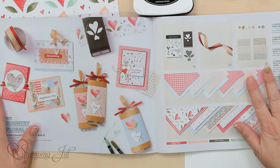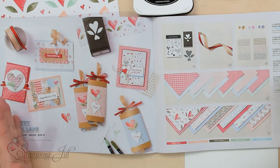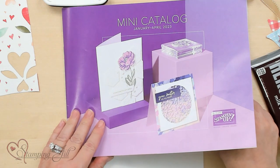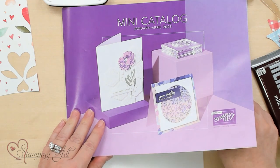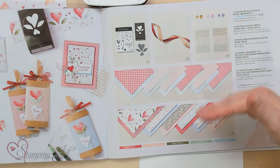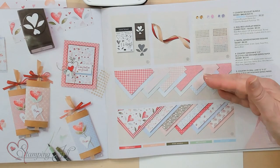There are so many ideas in the catalog showing a suite of all these products. I'm turning to page 8 and 9 of our mini catalog that goes through April. They have this beautiful Designer Series Paper and an extra 6x6 Paper too, and I love how they coordinate to make simple projects.